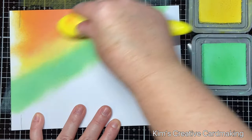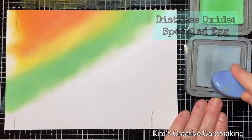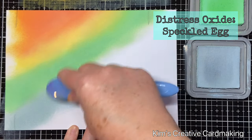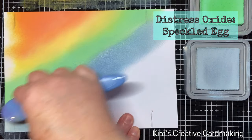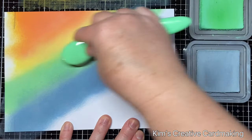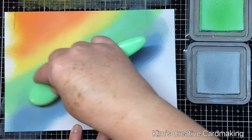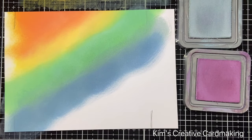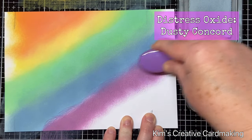Once I'm happy with that blend, I'm going to add my blue. I chose speckled egg because I really like how it blends in with the cracked pistachio — it works really well with this color combination. I'm going to go back with the cracked pistachio again and blend these two together. I prefer to use these brushes with my distress oxides, and as you'll see later I use foam blending tools with my distress inks — but whichever method works best for you.